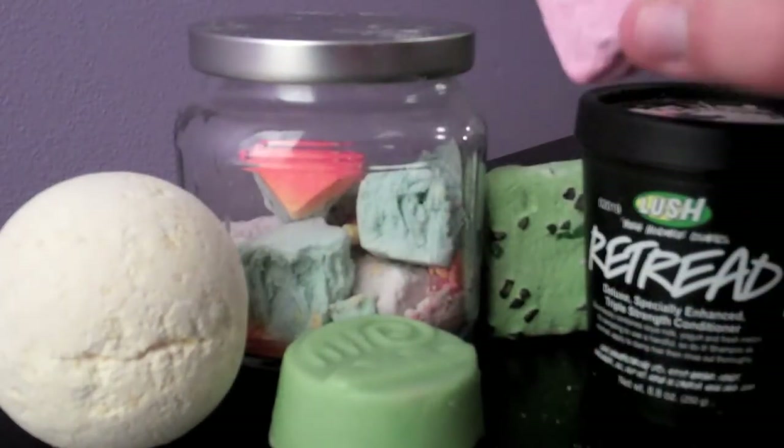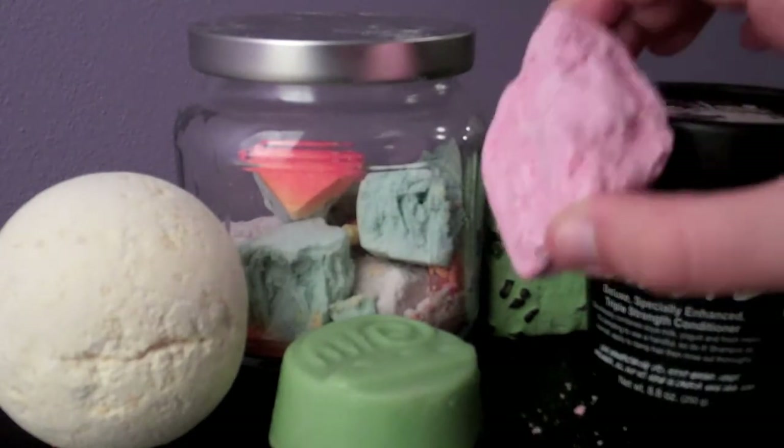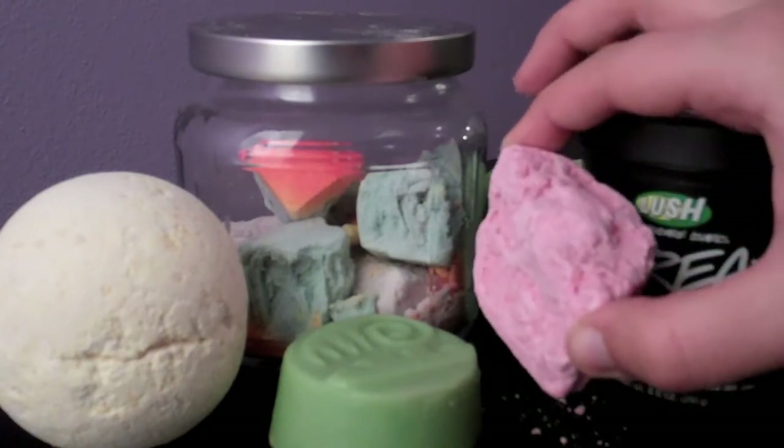For the bath melts, we're going to use the Melting Marshmallow Moments bath melt. I don't know how this is all going to smell together — it smells okay, it's a little strange, but I feel like it's okay. So that's what we're going to use.